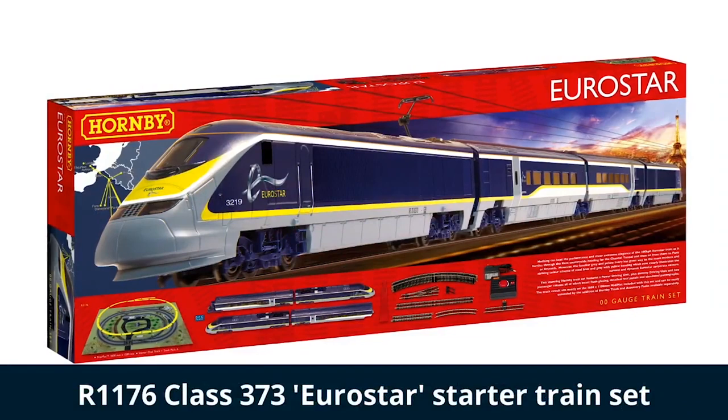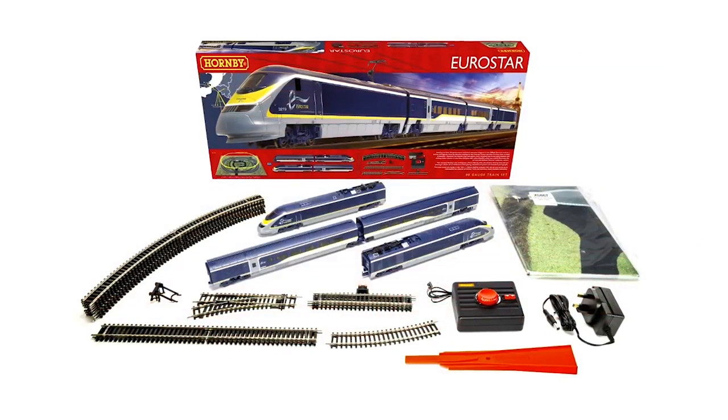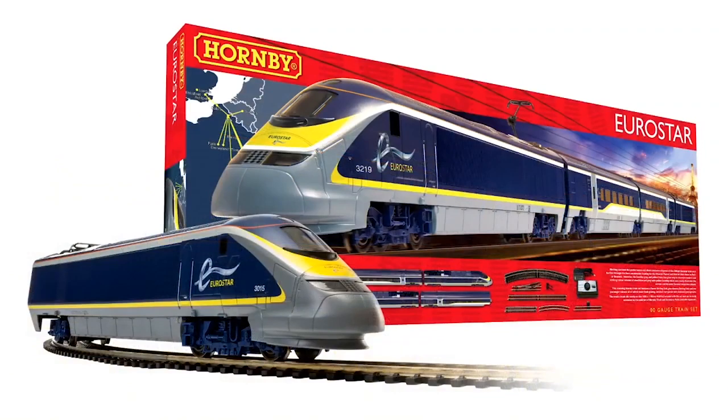We've picked out a few of our favourite train sets, and we've got one which has just arrived back in stock from Hornby — the Eurostar train set. This really is one of the most anticipated train set releases of the year. It's the Trans-Continental service that runs from the UK into France and Belgium. They've been running for quite a while now and are featured in that modern livery. This is the full pack: you get the four-car unit, the track, a controller, and a siding, all for £126.